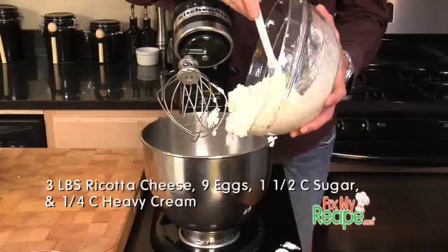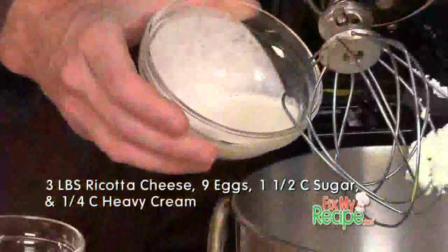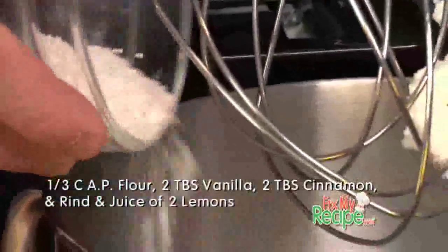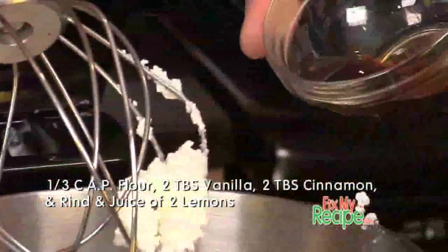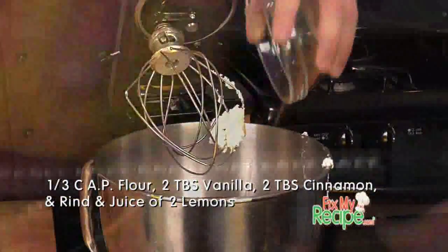Ricotta cheese, eggs, of course sugar, heavy cream for a little stability, some flour, and for some flavor: vanilla, some ground cinnamon, and the rind and juice of lemons.